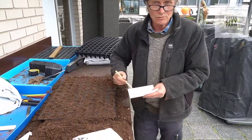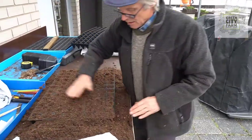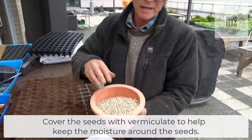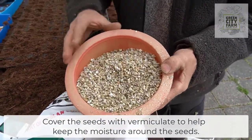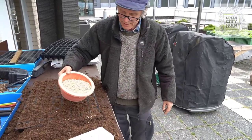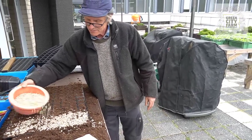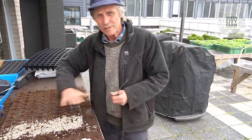When we've sown the whole tray, we'll put these down carefully. This is called vermiculite — it's a type of dry clay, and we use it to cover the seed. So now this tray is full, and then I'll sprinkle this lightly over the top of the seed to cover the seed.